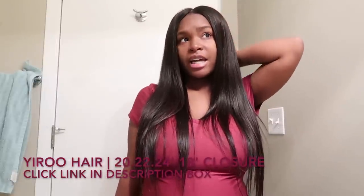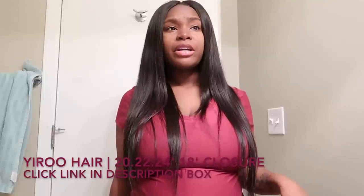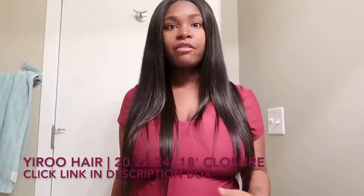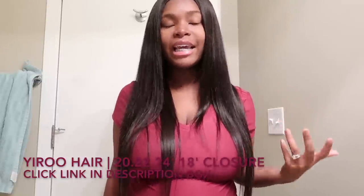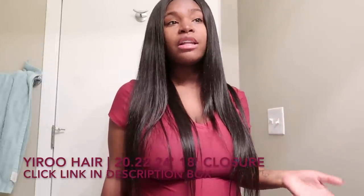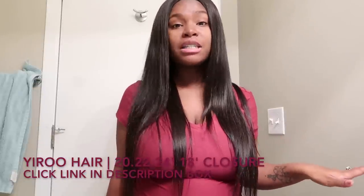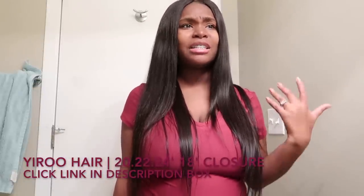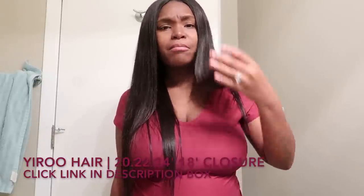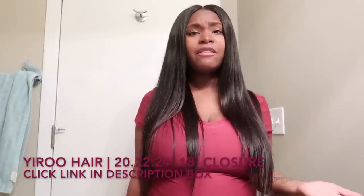This hair takes heat very well. I've dealt with bundles where I'd put the flat iron on the highest mode — which is 519 — and the hair would literally stick to the iron and just be dead. But when I flat ironed this hair, it took the heat so well. It left it as good as new, as if I just took it out of the package. The hair didn't stick to the flat iron and the ends weren't burnt — the hair just stayed the same.